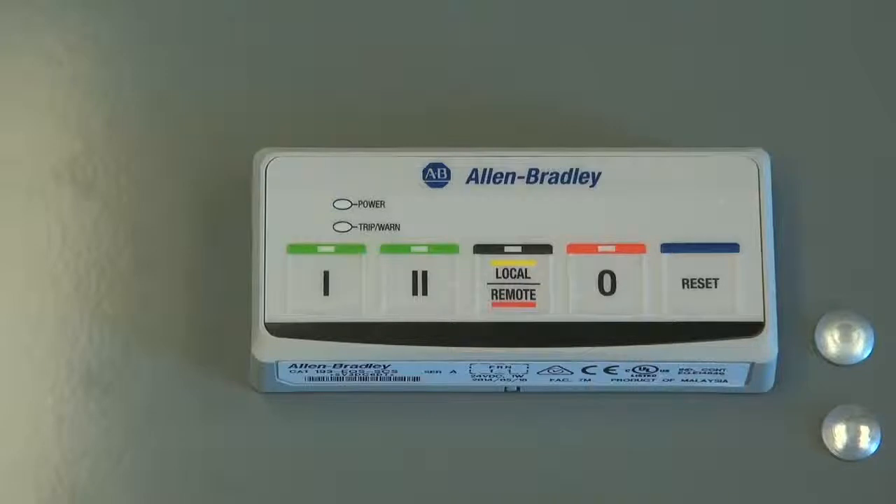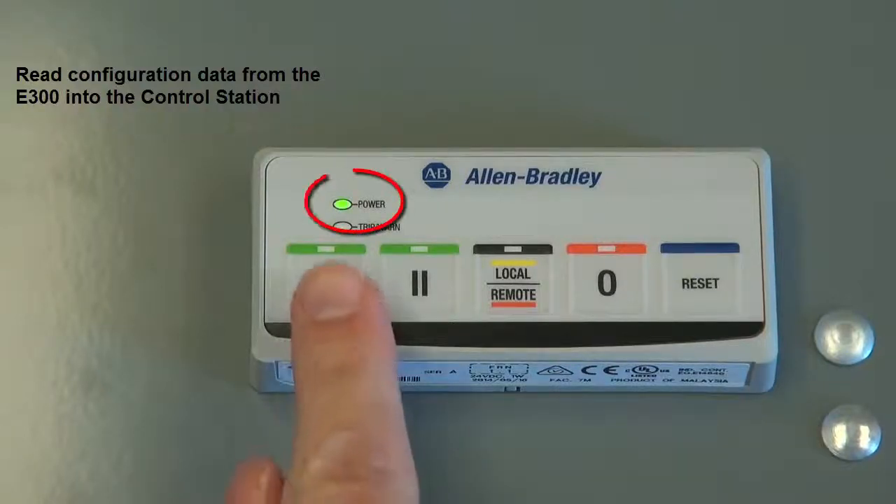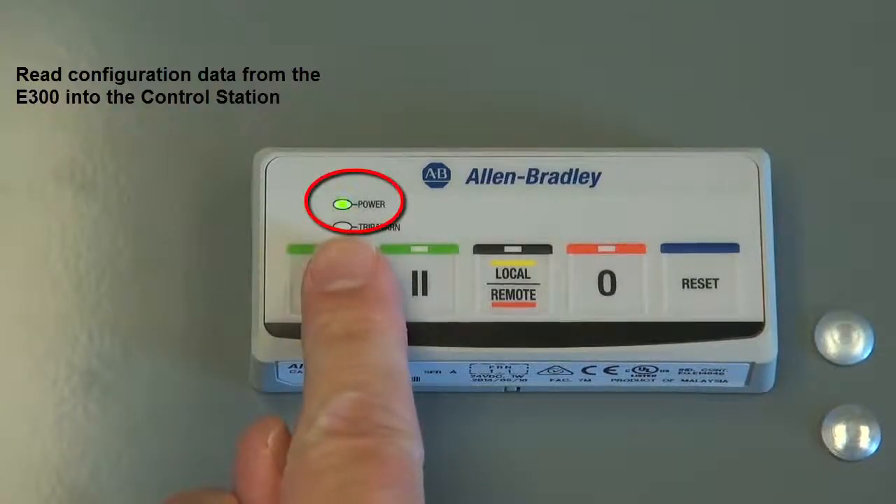Copycat functionality is also available in the E300's control station. To read configuration data from the E300 into the control station, verify that the motor starter has been stopped by verifying that the power LED is blinking green.